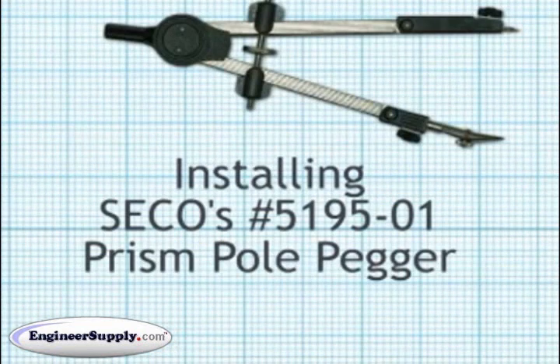This video covers the installation of the 519501 Prism Pole Pegger. It's a calibration device for the circular vial on your prism pole.